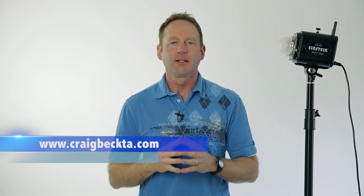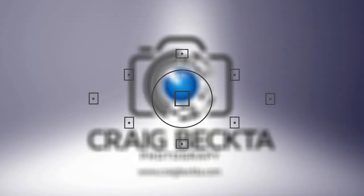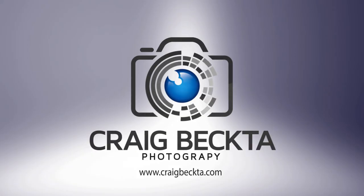Hey everybody, it's Craig Becta here from craigbecta.com. In this Photoshop tutorial, we're going to cover the five things beginners want to know in Photoshop. Feel free to share this video on Twitter or Facebook, your blog, or anywhere on the web.